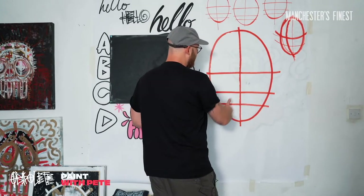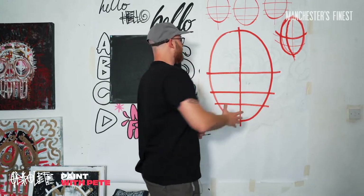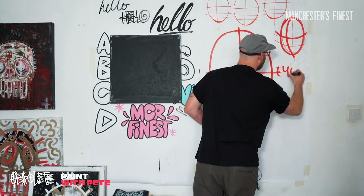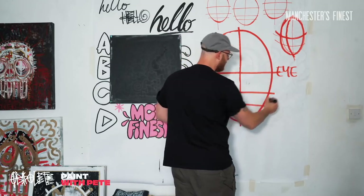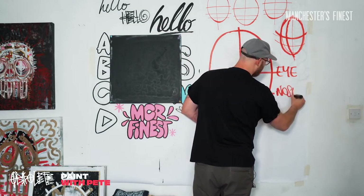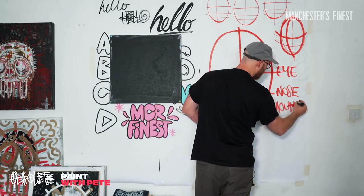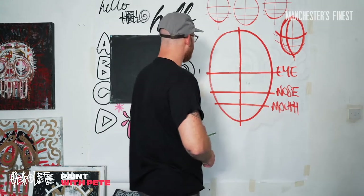The next line we want to find our eyes, so we want to work out where our eyes are going to sit. You can start seeing the kind of areas. So this is our eye line. If you want to write these next to it just to remind you, absolutely fine. That's your eye line. This is your nose line. And this is your mouth line. Eyes, nose, mouth - three main features of the human face. We've also got ears and hair and chins that we can add in in a minute.